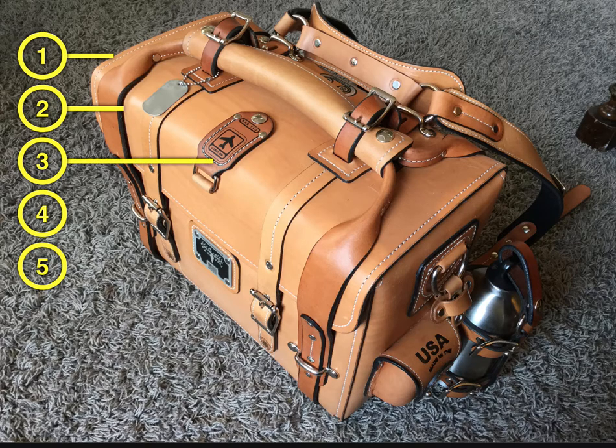There are personalized luggage tags here — there's two of them. Very cool. They also have some branding in place, and it's made in the USA. Just awesome. Just the whole way this is designed and executed is just beautiful.